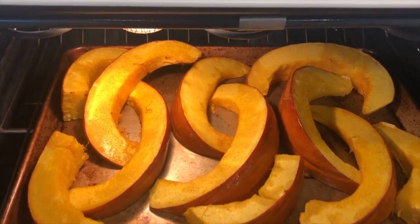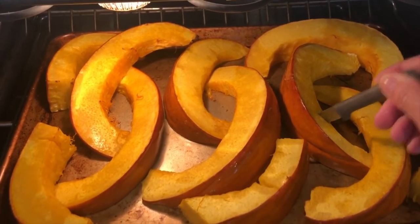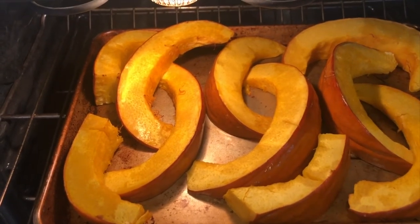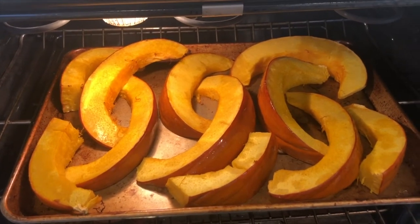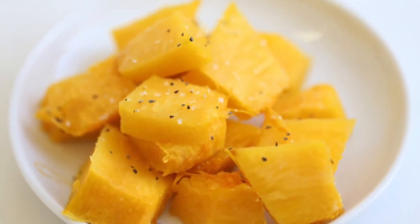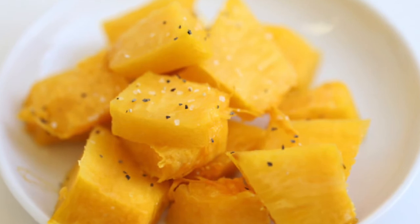This pumpkin has been roasting in the oven for about 30 minutes and it looks like it's done. It's very easy to pierce and I roasted it at 400 degrees. A little oil rubbed over all the cut edges and it looks good. Then cut it off the shell and serve it with butter, salt and pepper, or maple syrup and brown sugar.